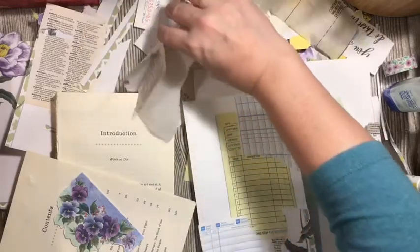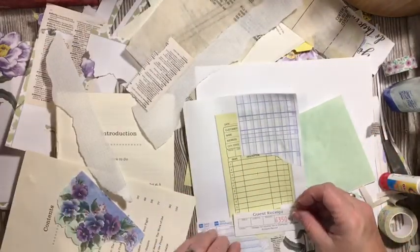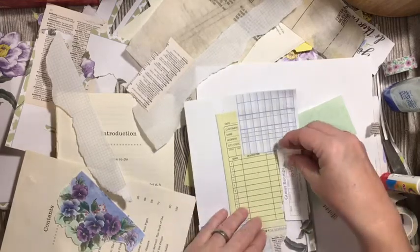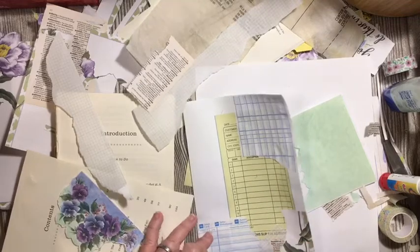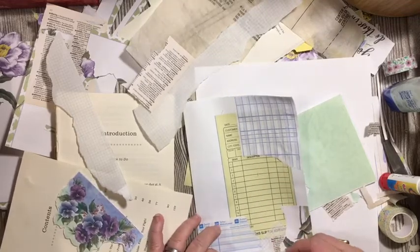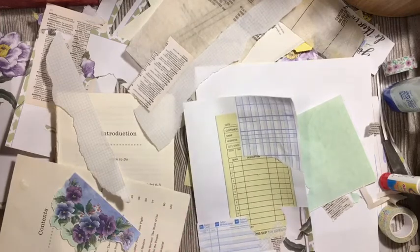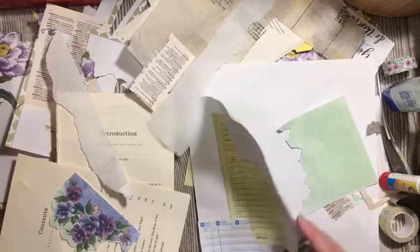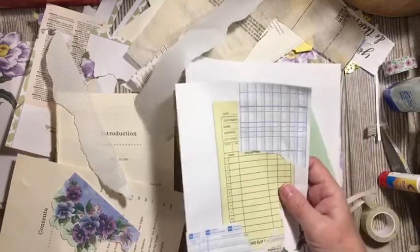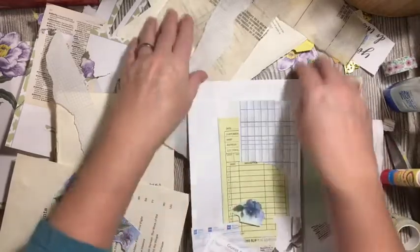Okay, don't forget we have the guest book thing. So what else do we have up here? We haven't got that far yet.